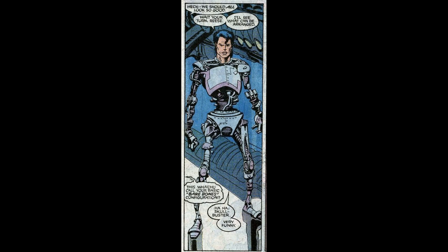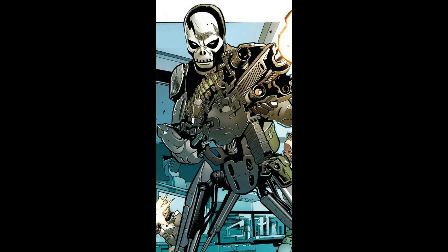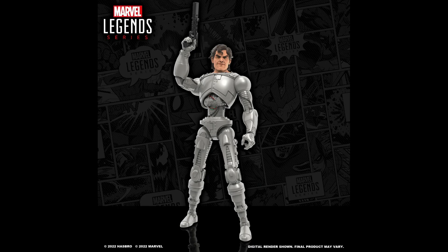After all, he's still a cyborg at its core. You could probably pop Skull Buster's head on it to get his more modern look too, with the all-cybernetic body — you'd just need to paint the flesh tone collar part all black. My bad, I'm sidetracking a bit here, let's get back to the figure.